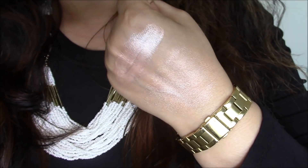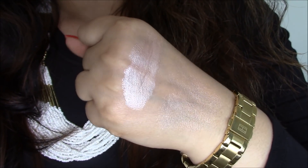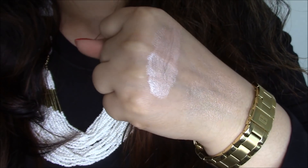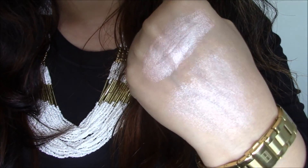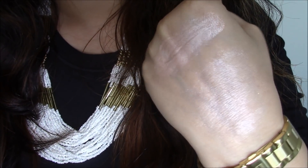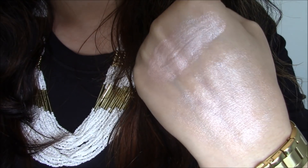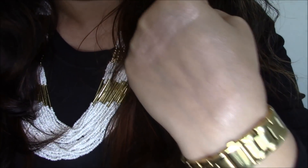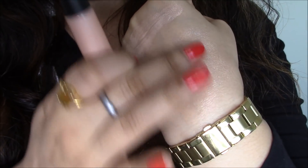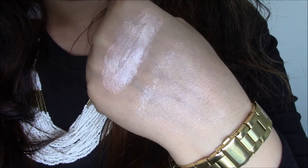Here's what the applicator looks like — it's pretty much similar to a lip gloss applicator and you just squeeze out the product and apply it. Here is the swatch for Pink Lady. I've swatched it and right next to it I've blended it as well. You can see it has no glitter or anything — it just has that metallic look and it dried down immediately.